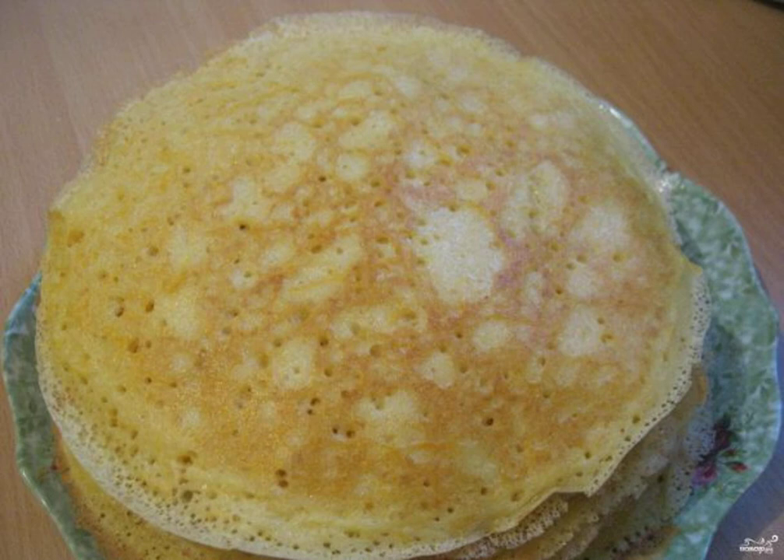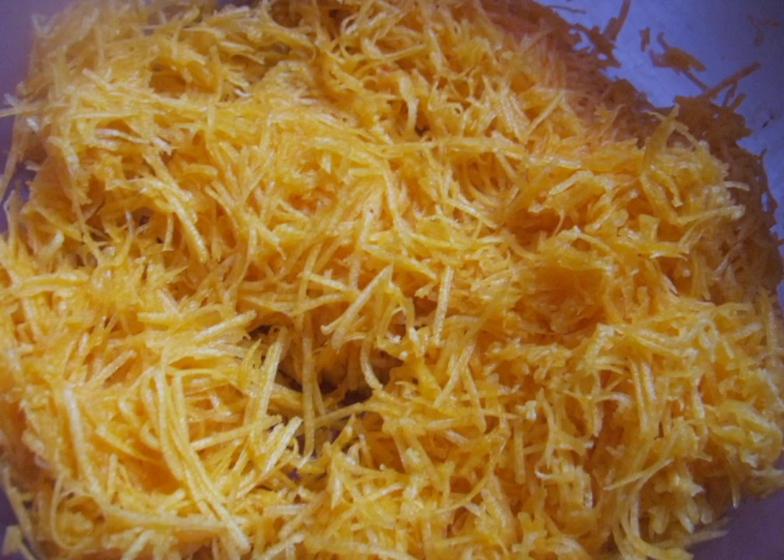Who said that pancakes are made only with flour and milk? They can be made from other products. In confirmation, a recipe for making pumpkin pancakes. We clean the pumpkin, remove the crust, and grate it on a fine grater.